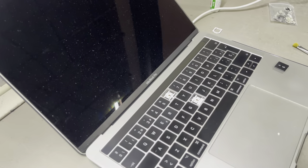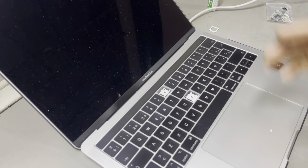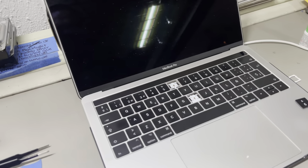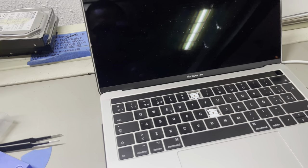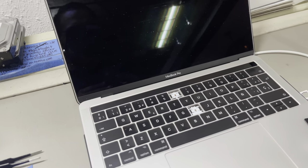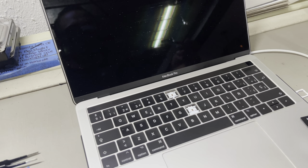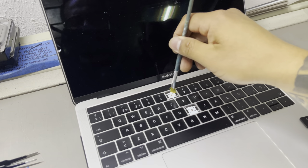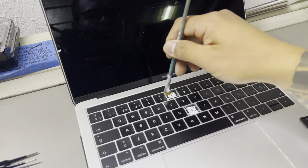What we need to do now is clean the key slot pretty well. I'm using a little brush, just like that, to remove all the dirt. I like to flip it a little bit so the dirt falls out.